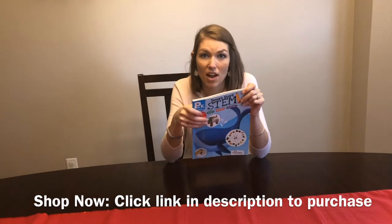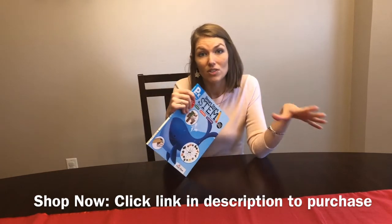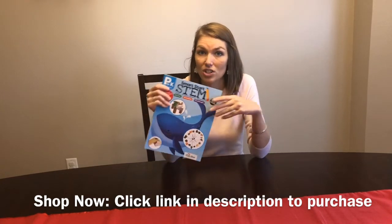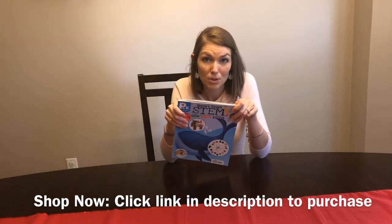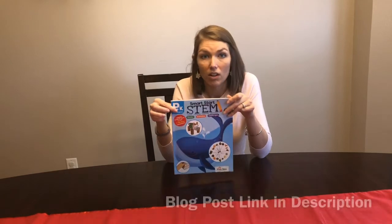I'll share that coming in January, my daughter and I will be moving over to the kindergarten version. I'm really excited to see the differences between the pre-K version and the kindergarten version. We're going to be doing those science experiments, and I'll be making a video and also blogging about that.